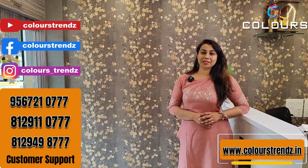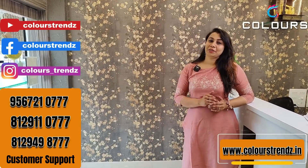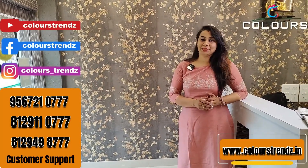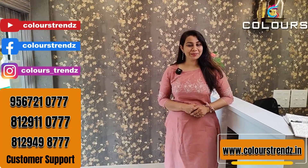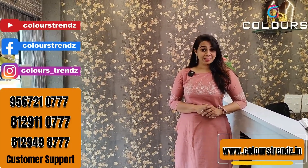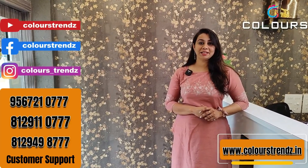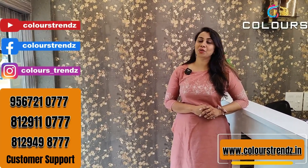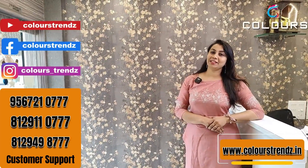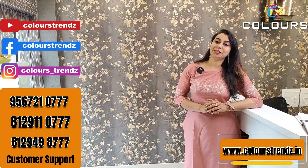Products are available in our shop. These are fast-moving items. Our shop is located on the north side. Working hours are 10 AM to 6:30 PM. We are available on YouTube, Facebook, and Instagram.